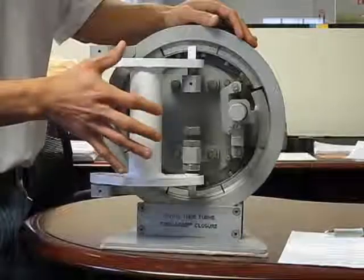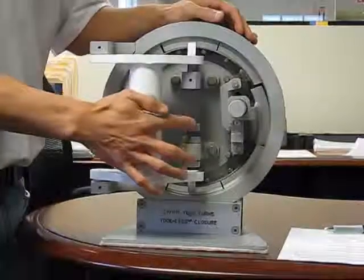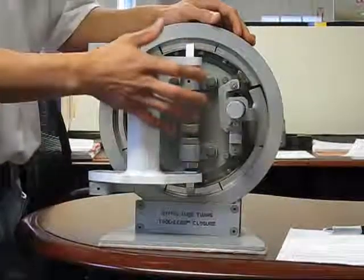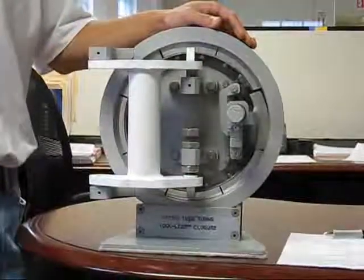It also comprises of the hinge, and the hinge also includes an adjustable hinge bolt, which allows the operator to make adjustments to the position of the head in the vertical position, adjusting it up or down in just a matter of minutes.